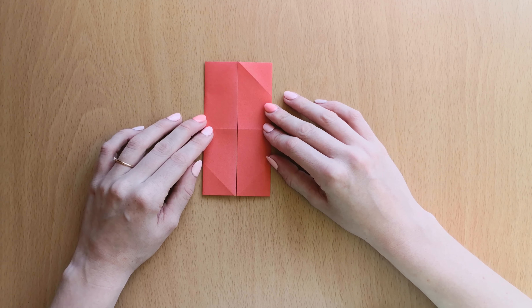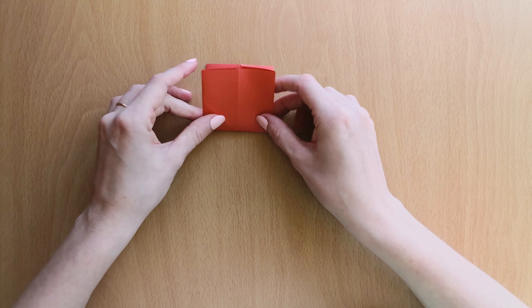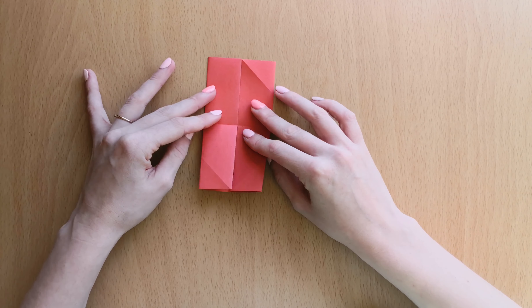Now we will fold our origami on the middle line. We will fold it up and open it.